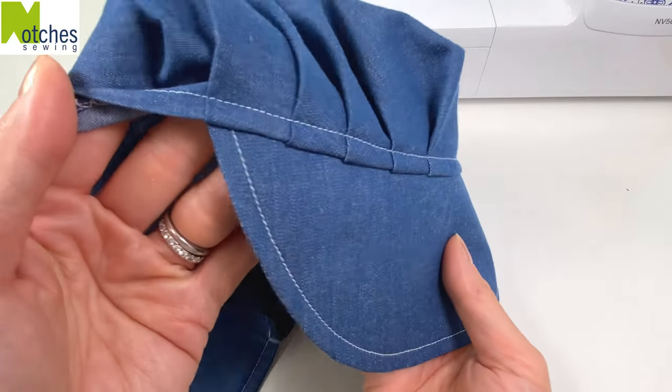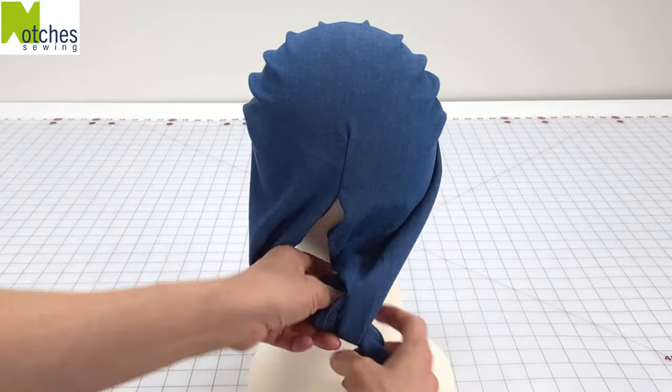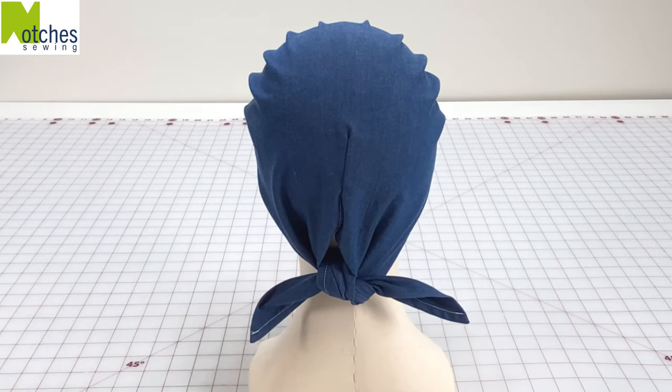I'll have another version of this hat without the ties coming out soon. Thanks again for watching. Take care and happy sewing!